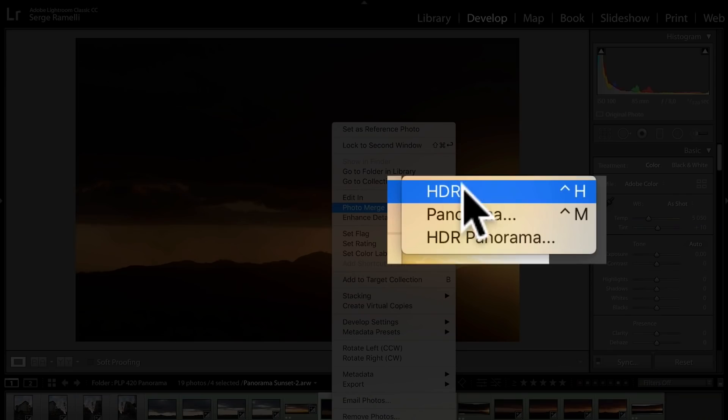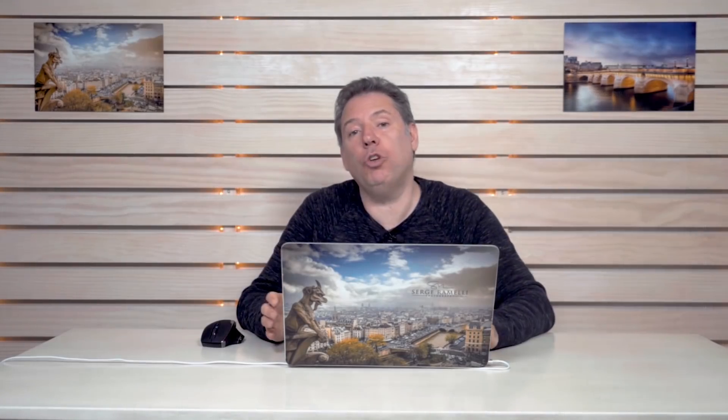Right-click, Photo Merge, Panorama. Sometimes a lot of people do panoramas in portrait mode — if you do that, it takes a lot more photos to cover your scene, but you get more sky and more land. In some cases it's awesome, but for these panoramas it was not really needed.